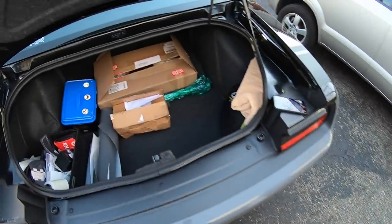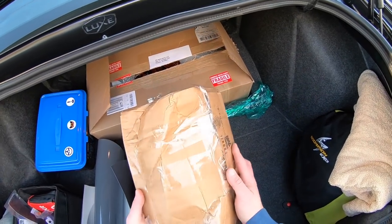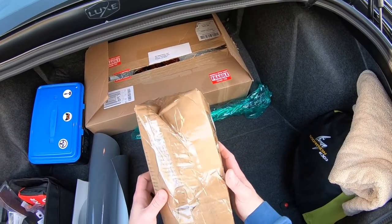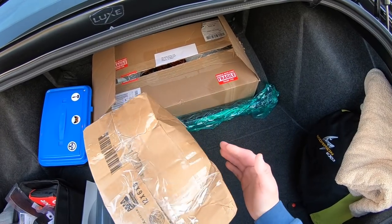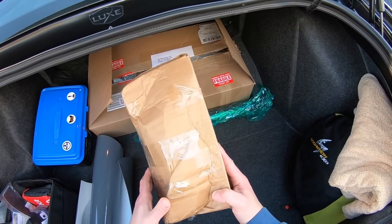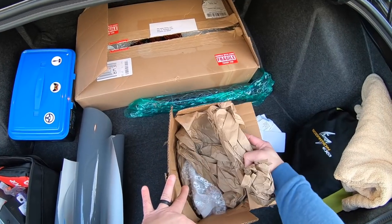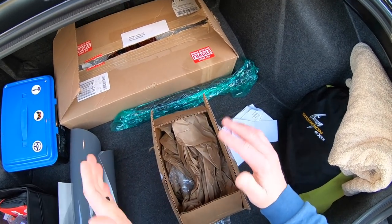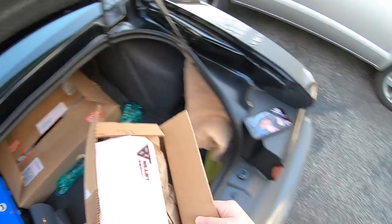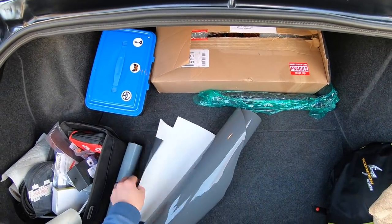I want to thank the United States Post Office for delivering my special Nick Billet signed autographed parts in such amazing condition. The box was a little smashed up and I shed a little tear when I saw it, but when I opened it up, Billet Technology did such a good job packaging it that there was no damage. Thank you USPS, but Billet Technology kicked your butt on this one.